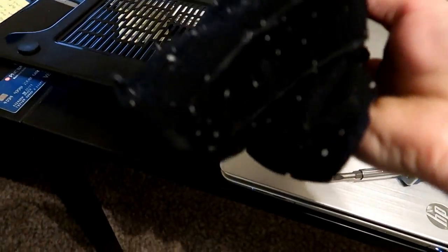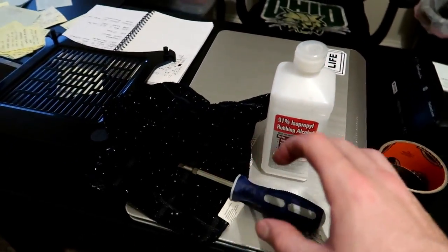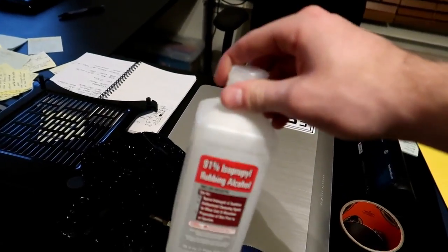I'm tearing apart my SZ case — well, I already did it. This is already complete. I'm going to tell you basically what I did. I already tore apart my SZ case and cleaned the whole entire thing, and cleaned the SZ specifically.